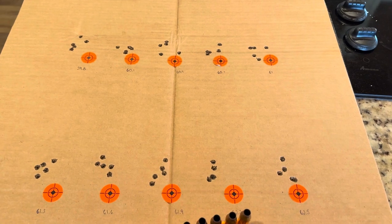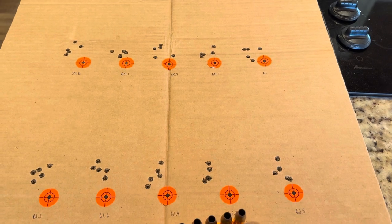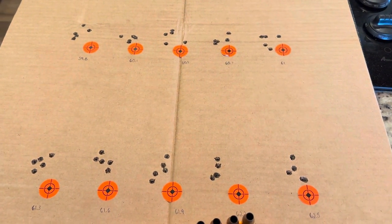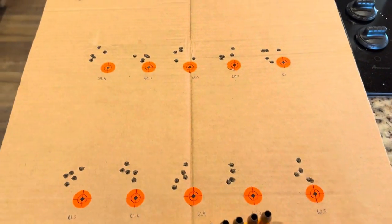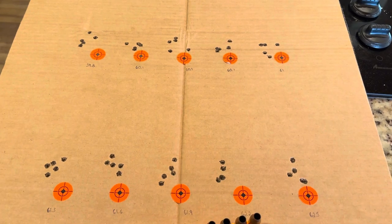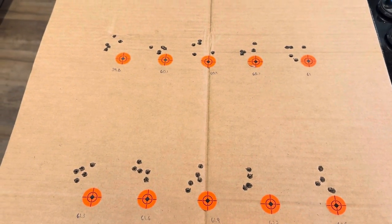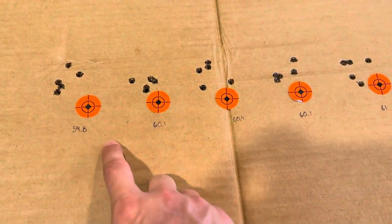So now you know the powder, primer, bullet, and brass. The cartridge overall length — I went with Nosler's recommended COAL of 3.290 inches. My starting charge was 59.8 grains, jumping in three-tenths grain increments up to a max of 62.5 grains.